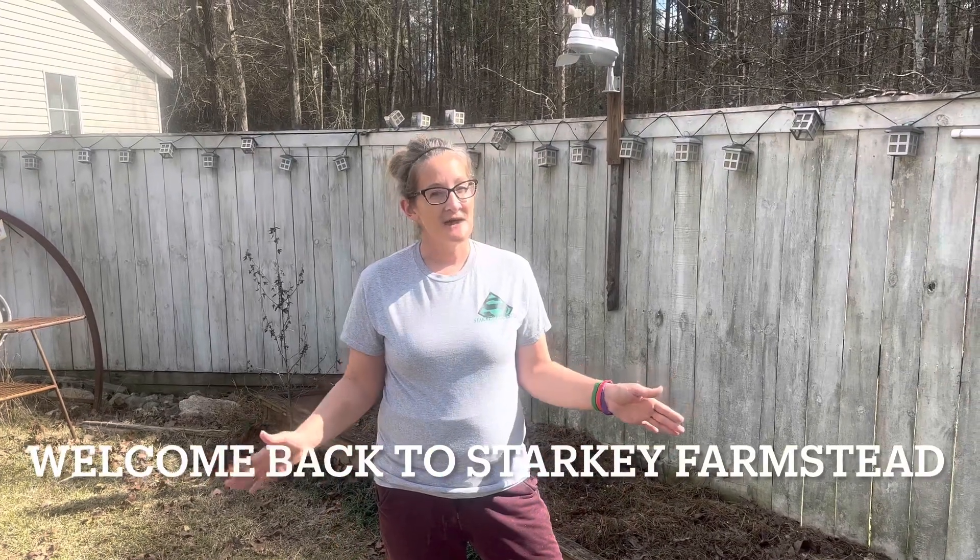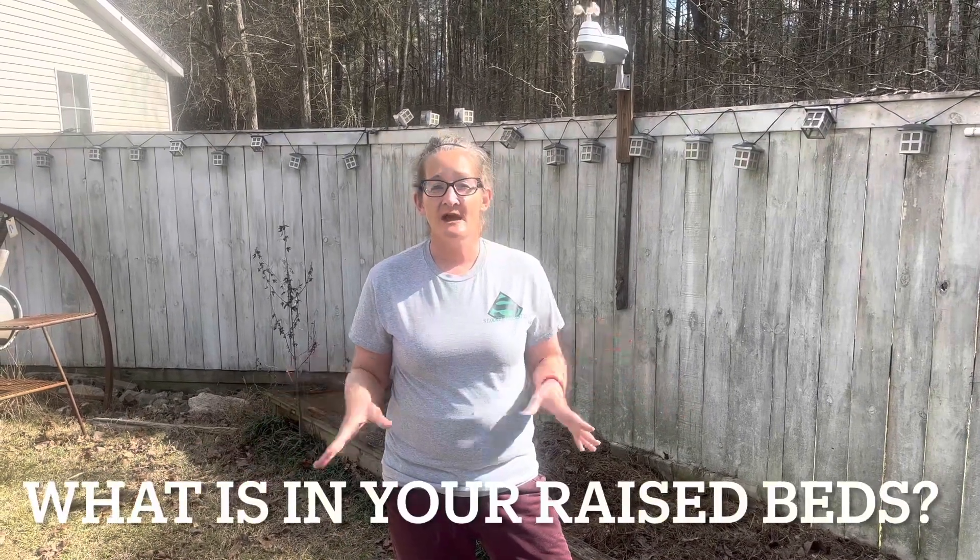Good afternoon, everyone. Welcome back to Starkey Farmstead. A lot of people are starting raised beds because we're in February and we're really close to planting season. So let's talk about raised beds.